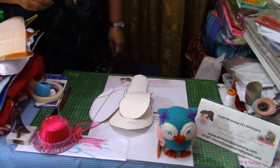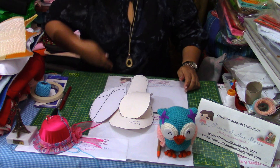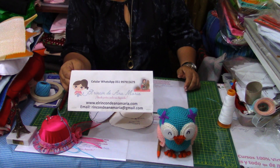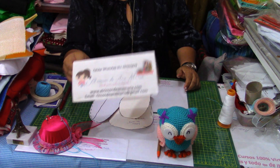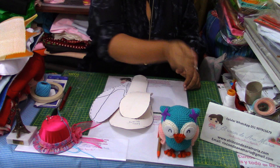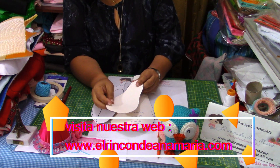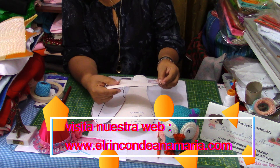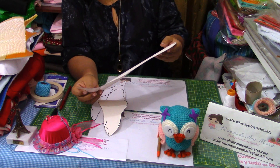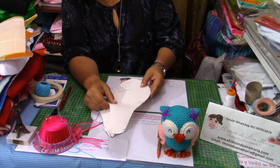Queridas amigas, el día de hoy aquí en el Rincón de Ana María, donde juntas lo podemos lograr, les voy a enseñar otra forma de hacer zapatitos. Estos zapatos los pueden hacer para los payasitos o para los duendes.